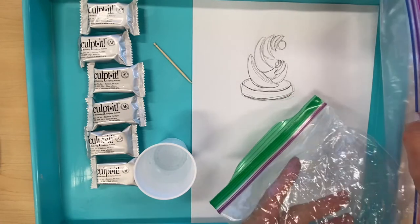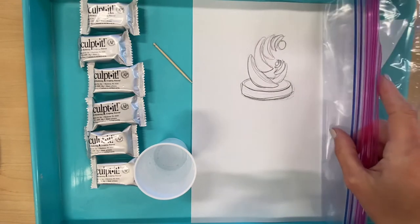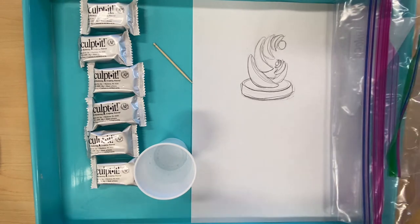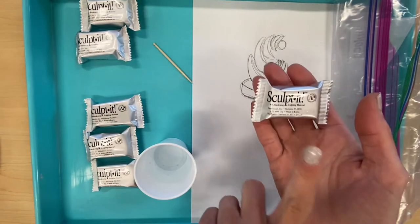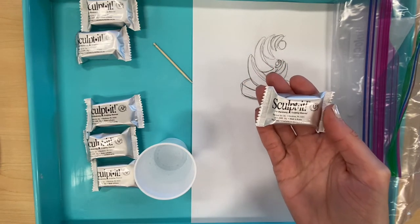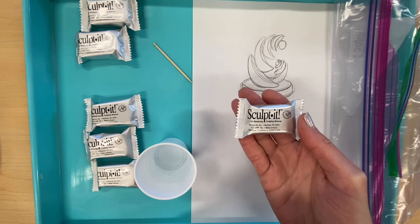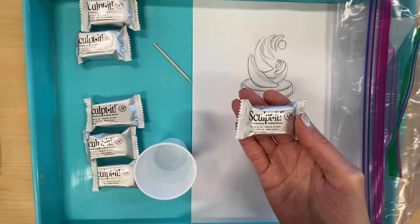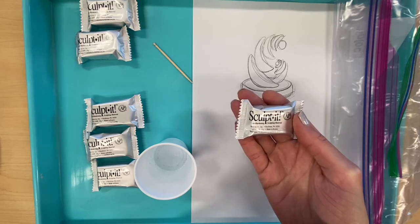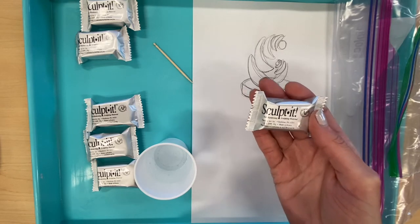I have a small Ziploc bag in case I want to save clay I'm not finished using, and a large one to wrap up my sculpture so it does not dry out prematurely. This air-dry clay needs to dry slowly, just like regular ceramic clay fired in a kiln. We have to keep it covered when not in use, and at least partially covered throughout the drying process so we don't get cracks, because as it dries it will shrink.